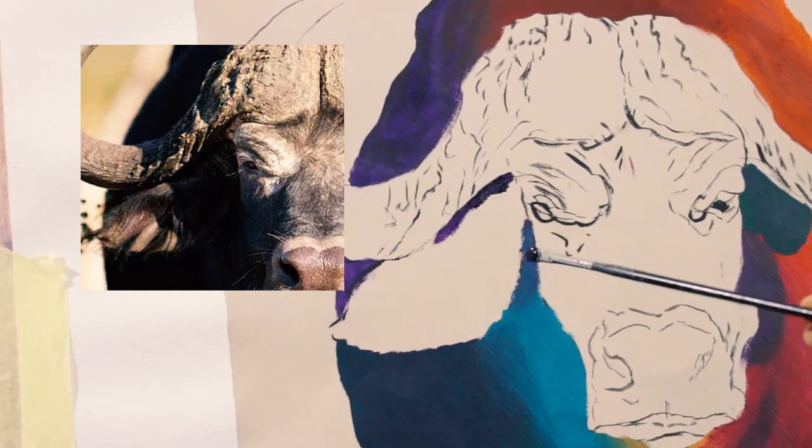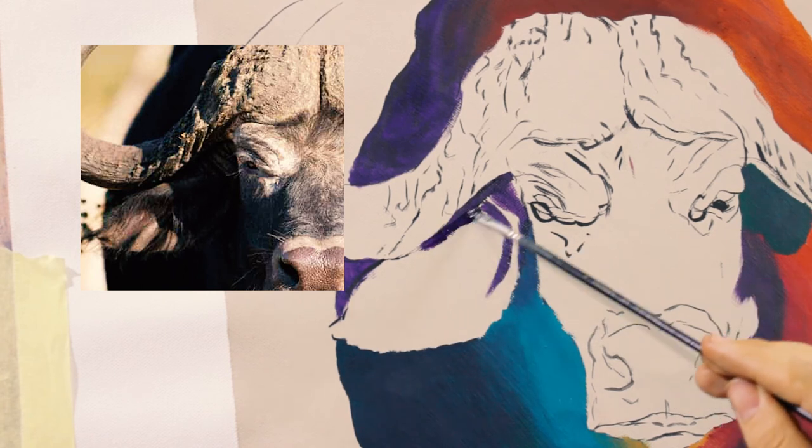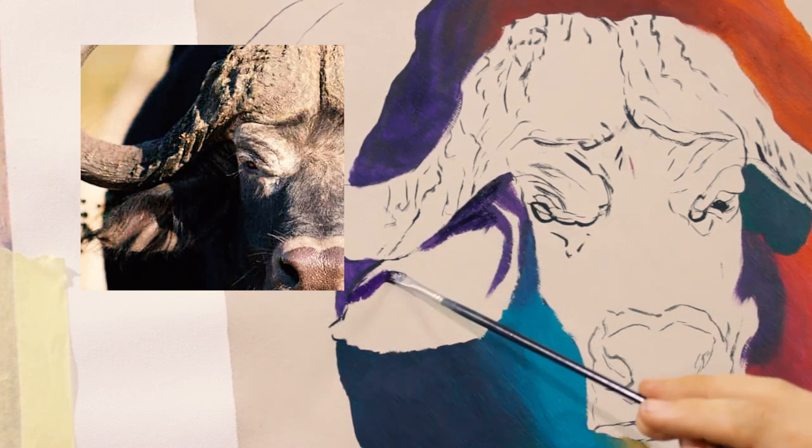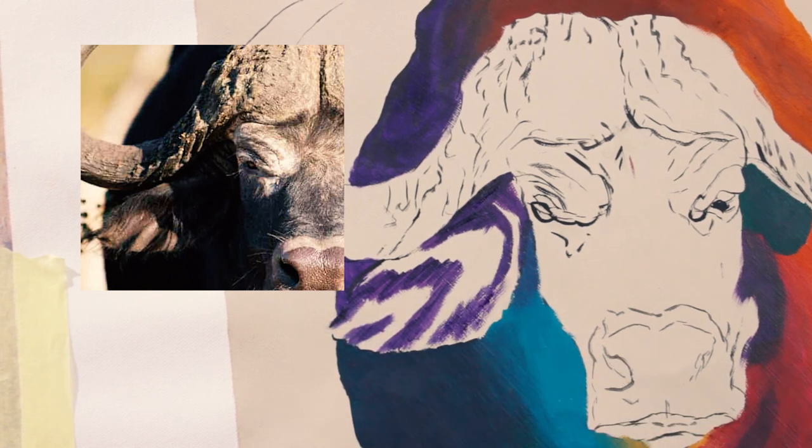Same with the ear — using the dark purple for the shadows and the red for the highlights. But still remember, this is the base coat, this is just to cover the white.